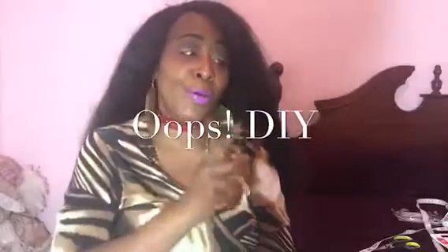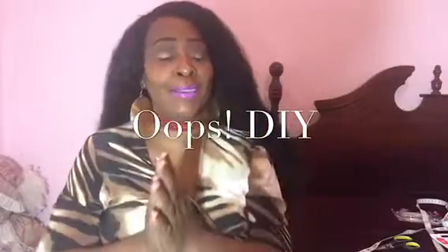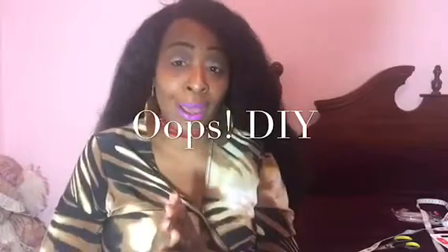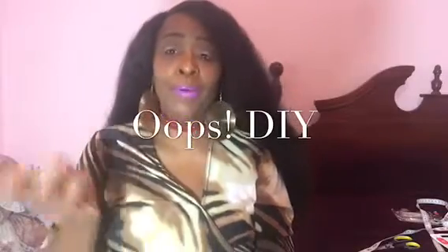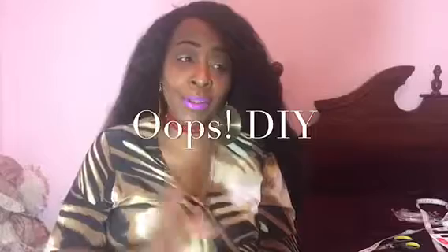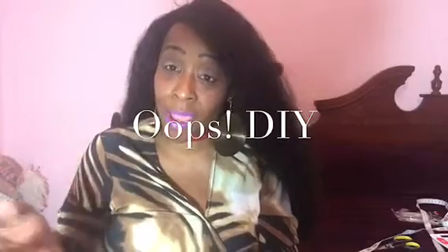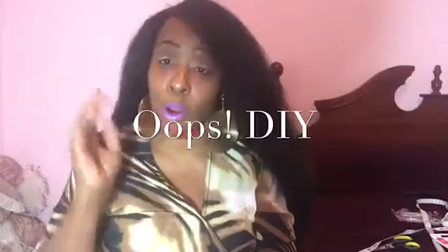That is it for this video. I hope that you guys enjoy and now you know how I make my chokers. So go and get your belts and make your chokers. Thank you guys for joining this video. If you'd like to see more DIYs, please don't hesitate to let me know. If you like to see more videos on this, please don't hesitate to let me know. Make sure you subscribe to this channel, thumbs this video up, and share this video with all of your friends.